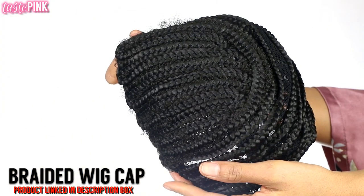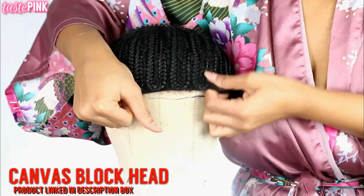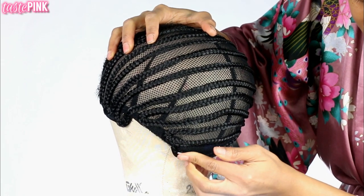This all started with a braided wig cap — very simple. I have all products listed in the description box, but you guys know I'm very big on securing the wig, so use those T-pins accordingly.